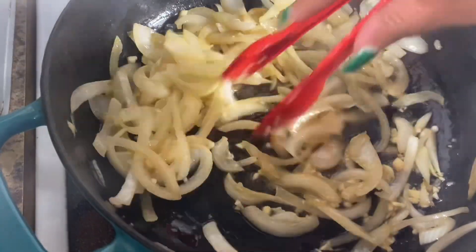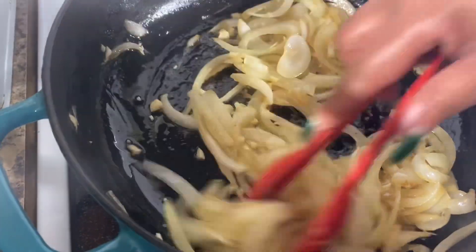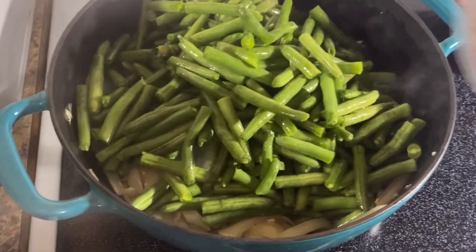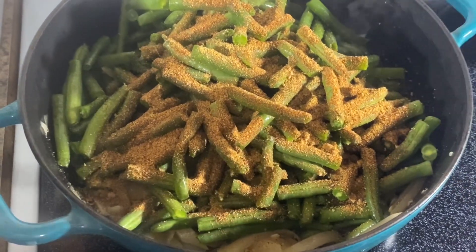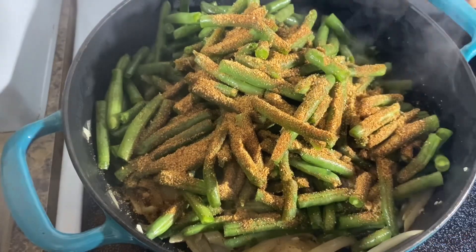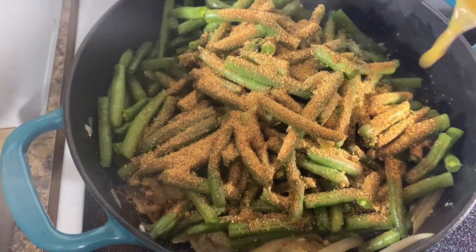Add in your green beans. This here's my seasoning mix — I use chicken bouillon, beef bouillon, pepper, paprika, and my no-salt all-purpose seasoning. Go in with your chicken broth.